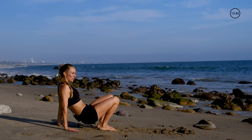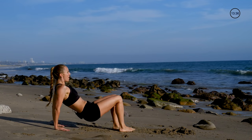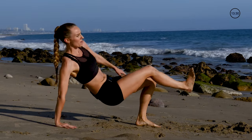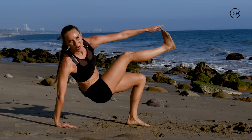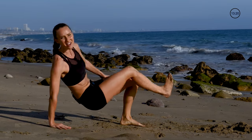We've got tricep toe taps — hands underneath your shoulders, you're gonna do a tricep dip and then a tap, tricep and then a tap, each time alternating. These ones are delightful — we're working our whole body on this one even though it's more of an arm focus.